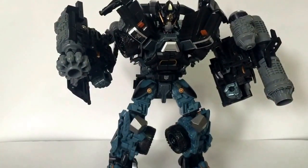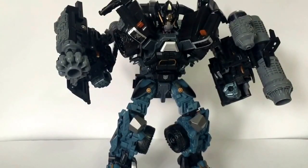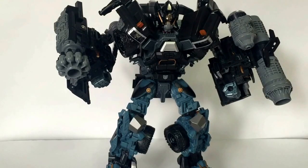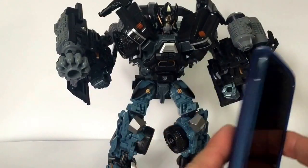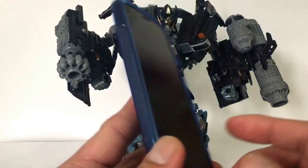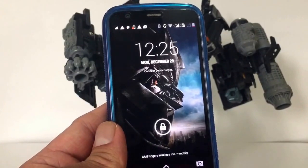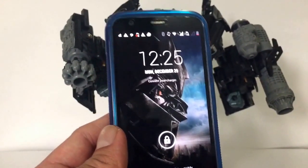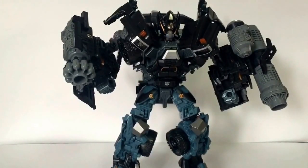That's it for the FansWantIt Ironhide Cannons upgrade. Let me know what you guys think in the comments below, your opinions, anything you want. By the way, I'm just going to show you how cool my dad is — this is my dad's phone, look what his background is: Megatron. Alright you guys, hope you enjoyed this review. Take it easy, it's Alan Monster as always, I'm out.